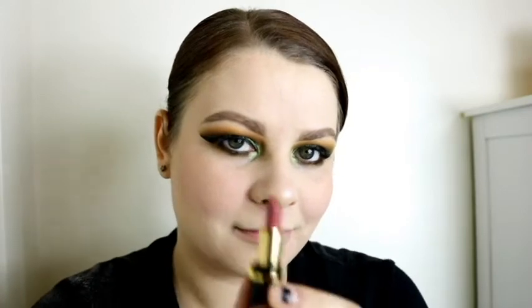I go in with the Pat McGrath Labs lipstick in Omi and apply that to my lips. I'm obsessed with these lipsticks — it's a problem, I want them all, but I prefer the mini ones. It pairs very nicely with this look. Then I use the Mario Badescu Facial Spray with Aloe, Cucumber and Green Tea as my setting spray.